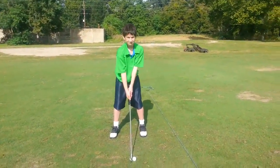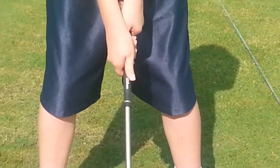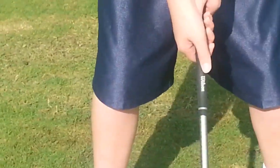Keep watching that left hand grip — it still gets a little bit weak. Pads on top, thumbs on the right side. Keep bringing it over, this way, just a little bit. Make sure you have that line.